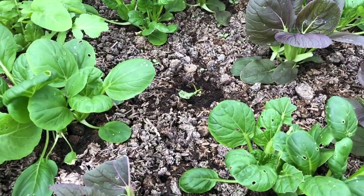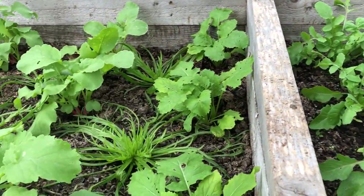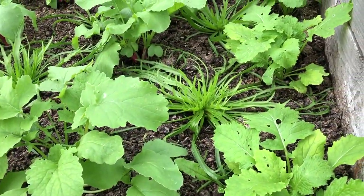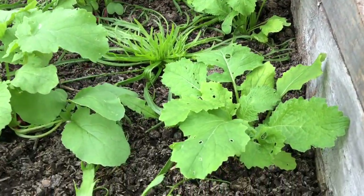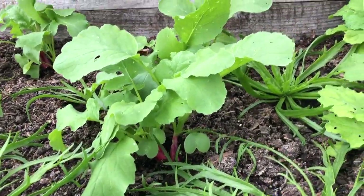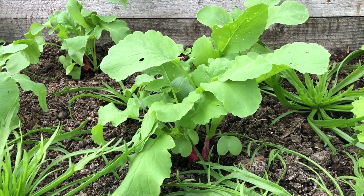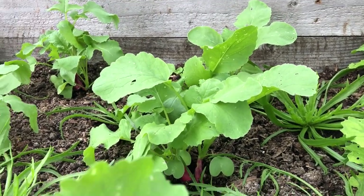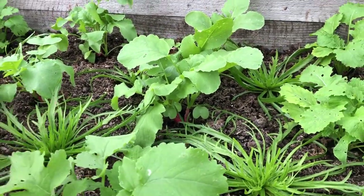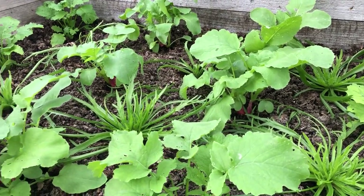I lost one plant there to slugs. On a similar timeline I've got Herbistella, which is the main crop, interplanted with turnips and radishes. The radishes will be ready in about two weeks, but we can start taking some of the leaves now — they're really nice in smoothies. Eventually the Herbistella will expand to fill this whole bed.